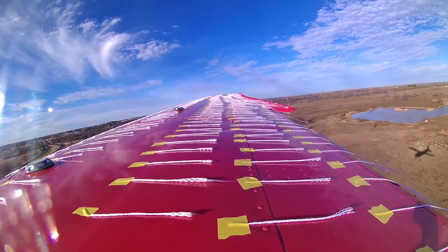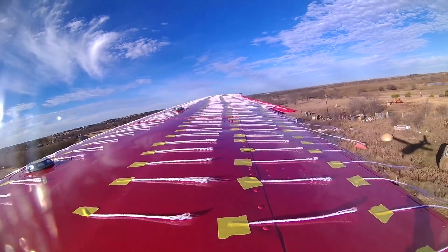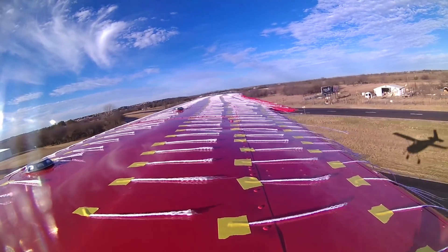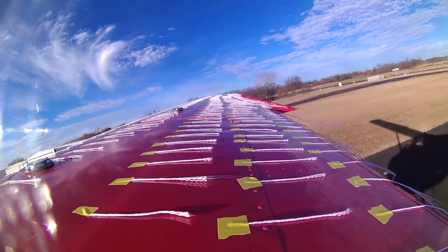You improve performance by about 23%. Takeoff and landing speeds improve by about 17%. And remember, this is my airplane at very light weight. Your mileage may vary.